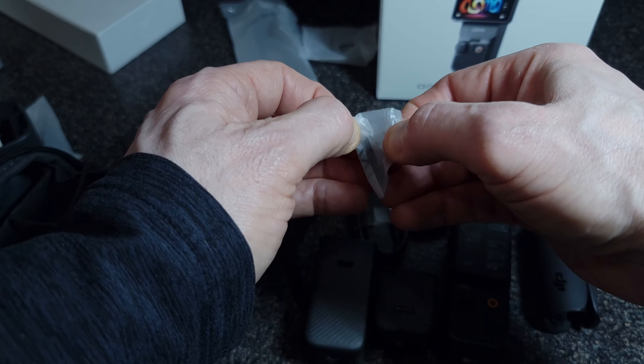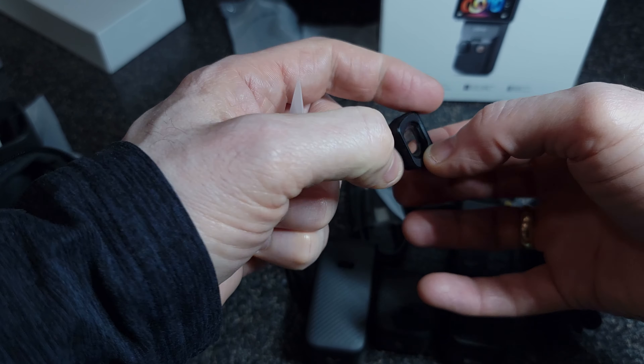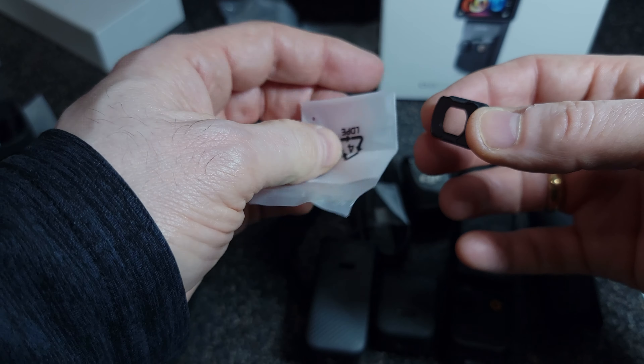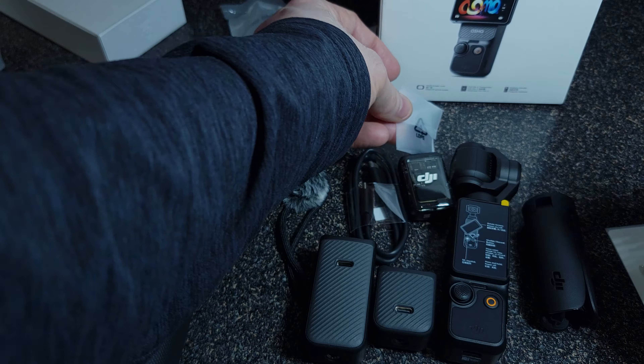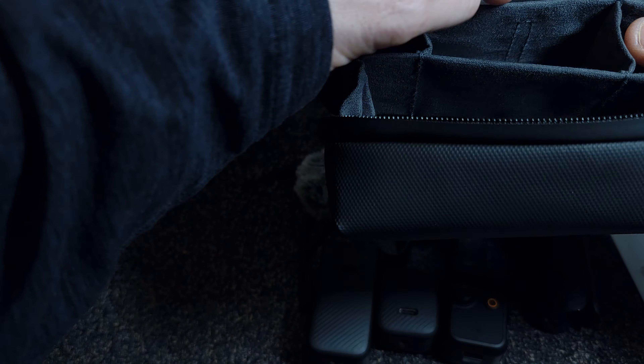Wow, this is small — tiny. This is the wide-angle clip-on lens. Really comes in handy when you need more field of view in the background. It's magnetized so it just clips onto the lens, giving you a little more real estate in the back.